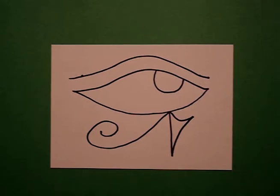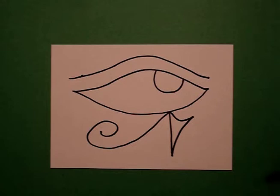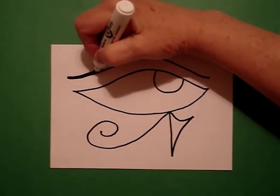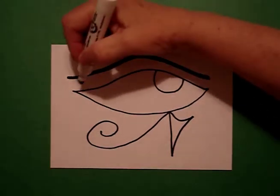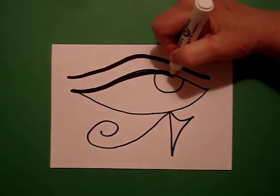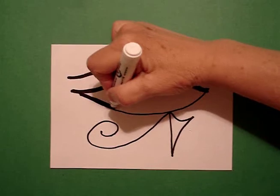That's our basic drawing. Now we're going to thicken up our lines. Using a wide black marker, I'm going to trace over my lines and give them a little bit more depth, because we want this to really pop. It's a major graphic used in hieroglyphs.